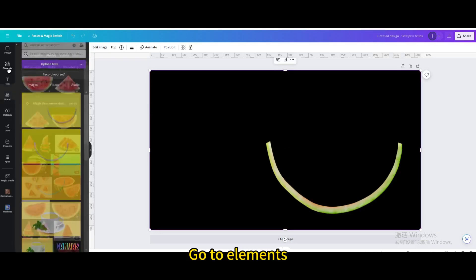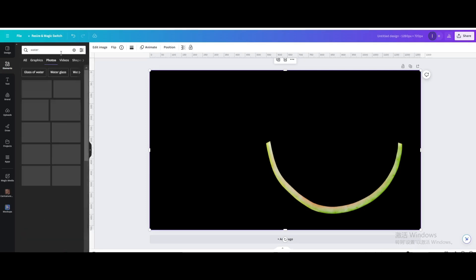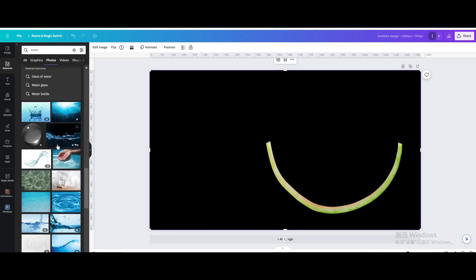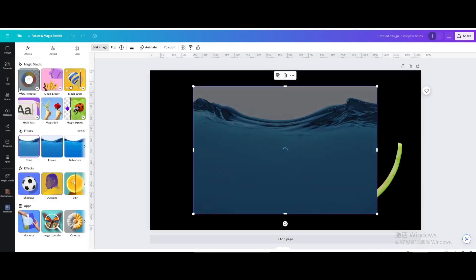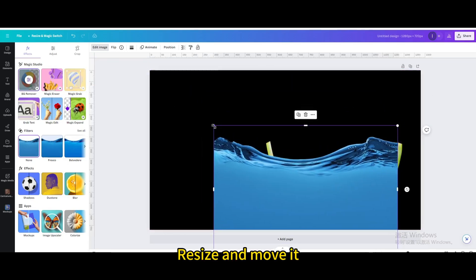Go to elements and search for water. Go to photos, scroll down, and choose this one. Go to edit image and apply BG remover. Resize and move it into position.